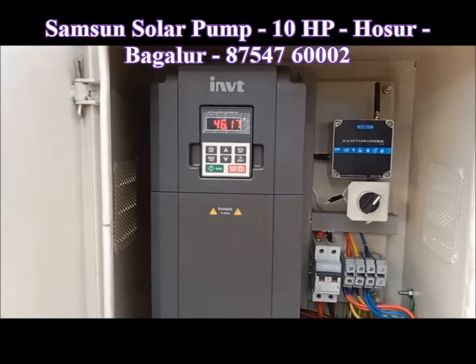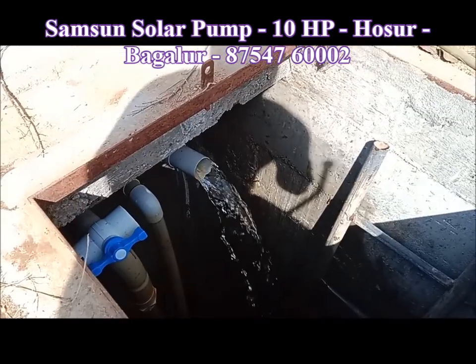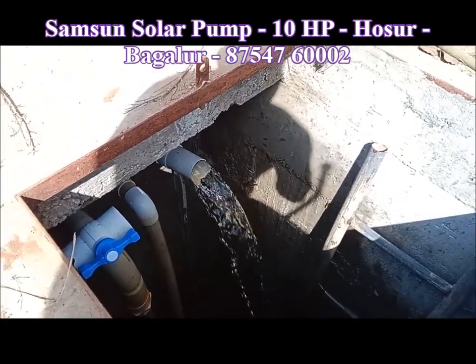This is only 1.2 L. And this pump is another 1.5 L. Now 1.4 L — 1.4 liters.